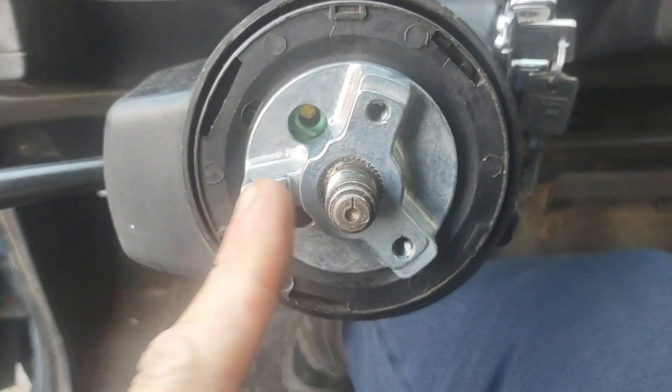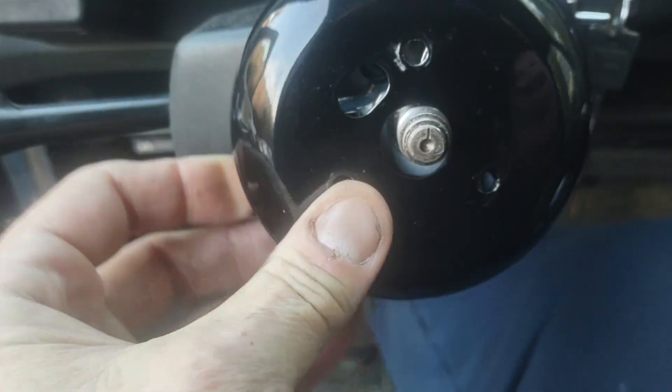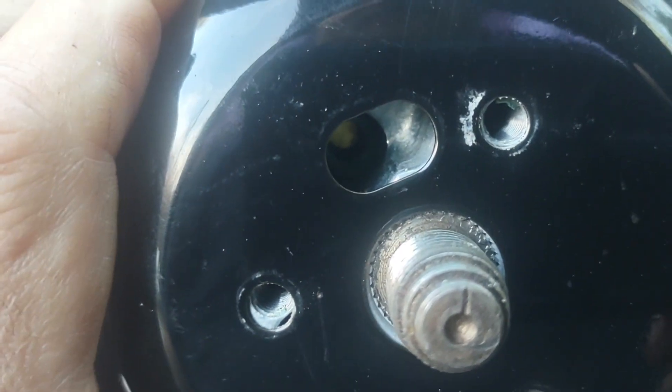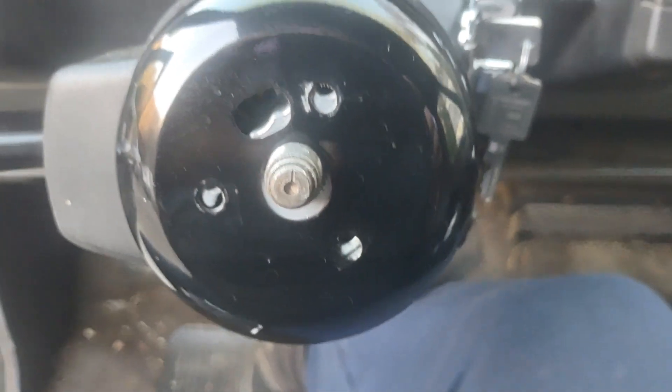The first thing you do is put your adapter on — they're usually kind of loose. Then you put your cover plate on that covers up the end of the column. If you look in there you'll see the green piece is deep in there now. I'm going to go ahead and set the wheel into place.